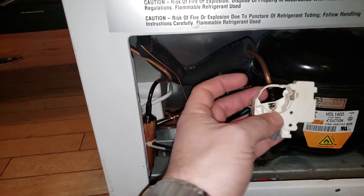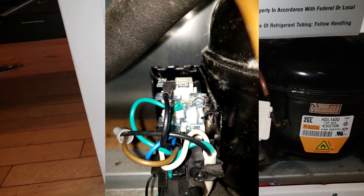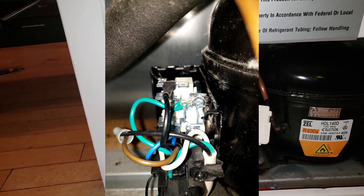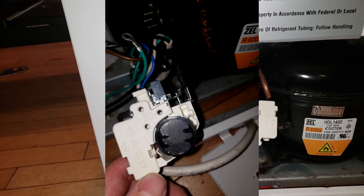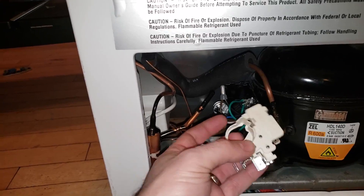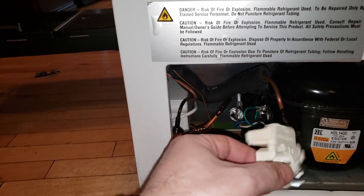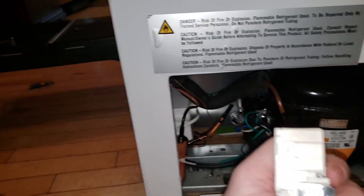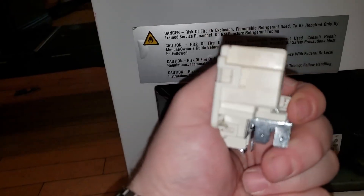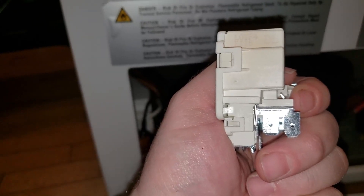Unfortunately, in this particular unit, this is the original starter relay. It also used to have a thing in there - I'll show you the original picture of it. Hopefully if I did the editing right, you're looking at the original picture of this thing in my hand, with the little black circle here - that's the overload circuit relay that was on here. I was having trouble finding this particular item online.